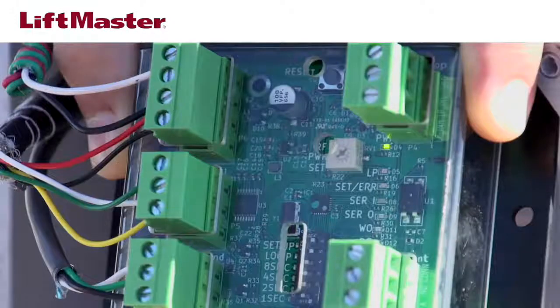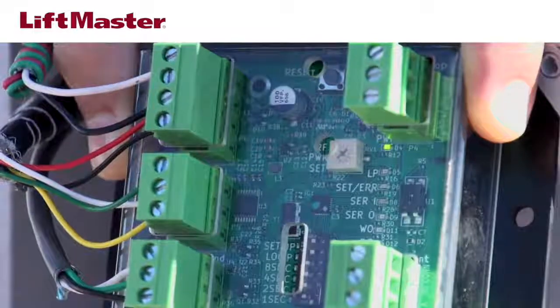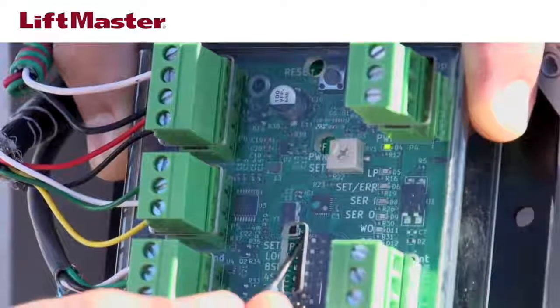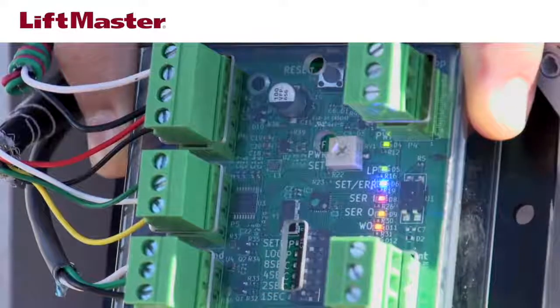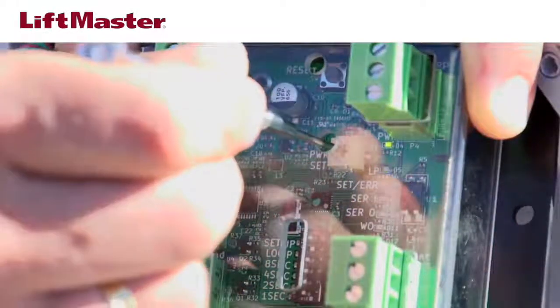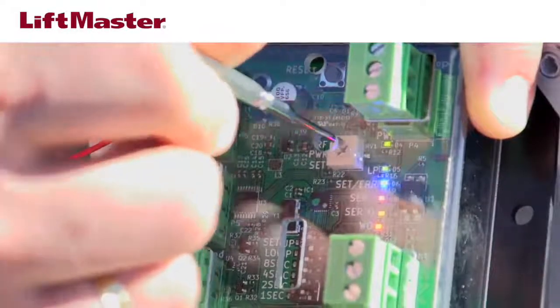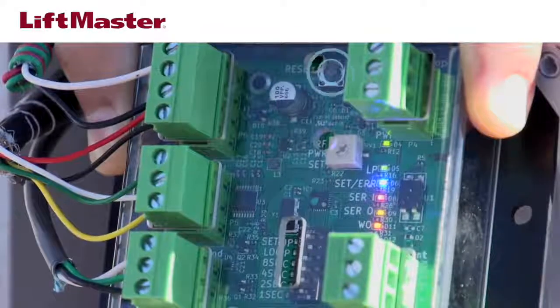Check the read range on the Wiegand interface module, which is set to the maximum setting from the factory. If it is not on the maximum setting, follow these steps: on the Wiegand module, move dip switch number 6, labeled Setup, to the on position to enter programming mode. Turn the adjustment pot all the way clockwise — this is the maximum setting. All of the LEDs on the display should be on. Press the reset button to send the new range setting to the reader.